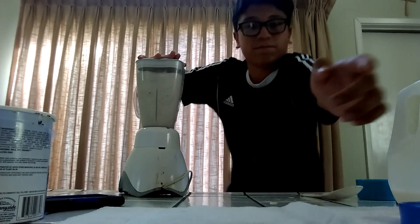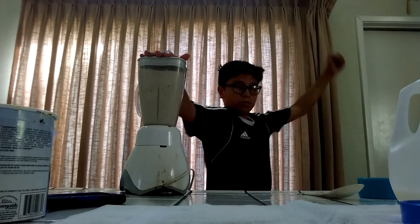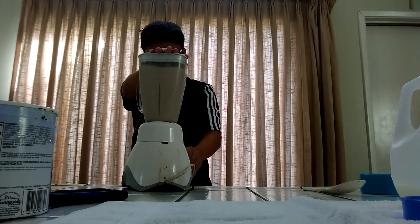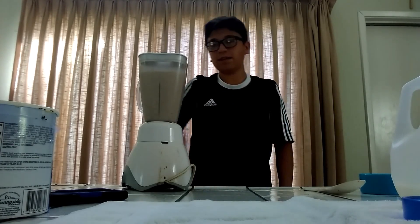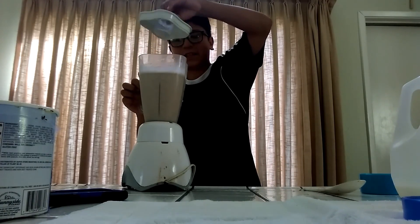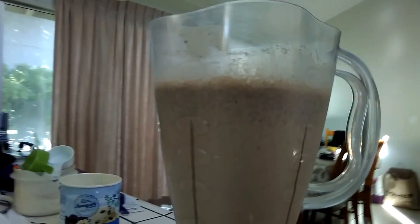You should blend that for at least a minute and 30 seconds, or a minute — when it looks good, you'll know. Just shake it off in case you have stuff stuck to the top of the cover. And there you go guys — this is how it looks. Pretty good, trust me, this is really good guys. Look at that, beautiful!